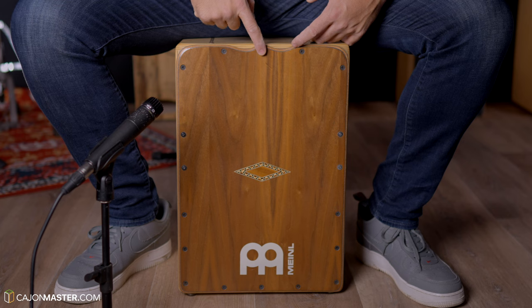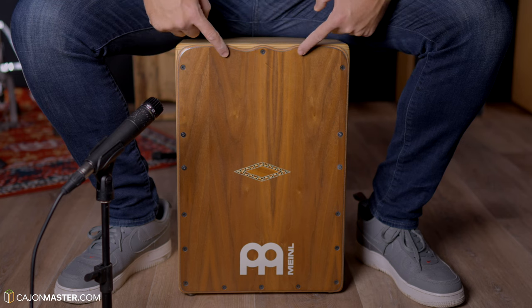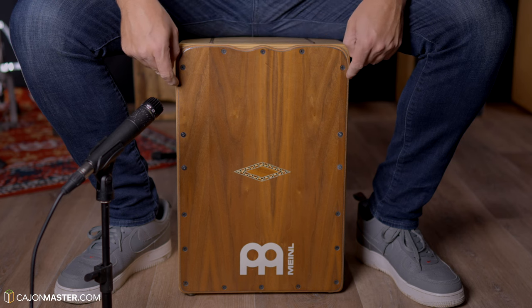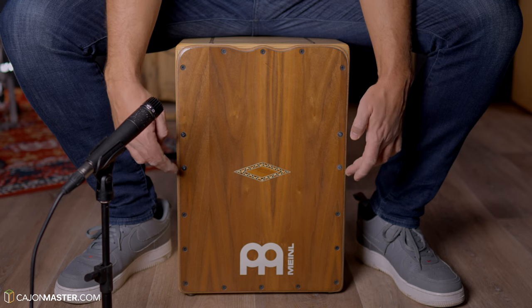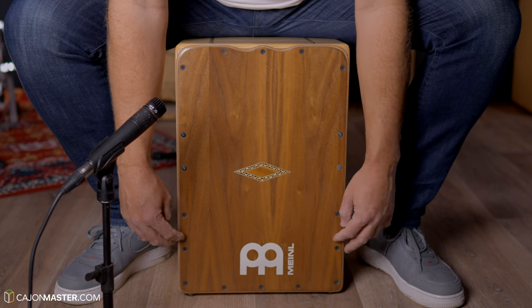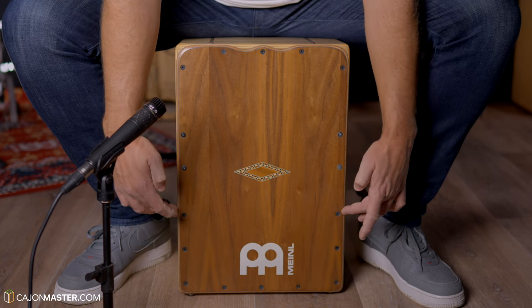To start tuning this Cajon, we are going to use a combination between the tension of the front plate and the tension of the strings. To start tuning the front plate, we start on the upper screws. And for the base tone, these four screws on the middle of the front plate. The screws below in the front plate I normally don't touch — I just leave it the way it comes.